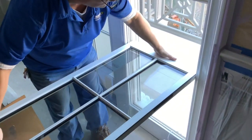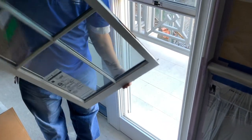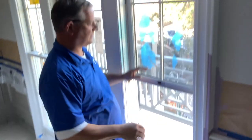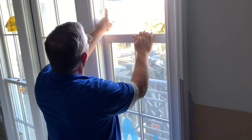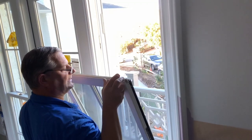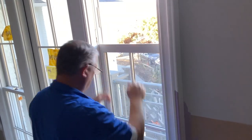Always lay it completely flat, lift it straight up, and then you can remove it. The same goes for the top sash — it has to go down past this bracket here, and then you can tilt this out just like that.